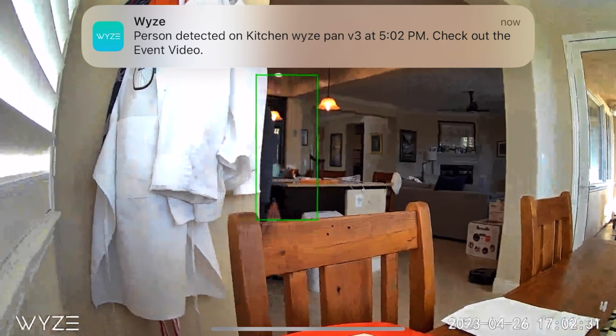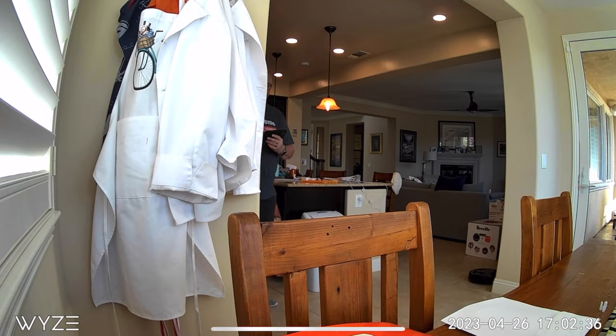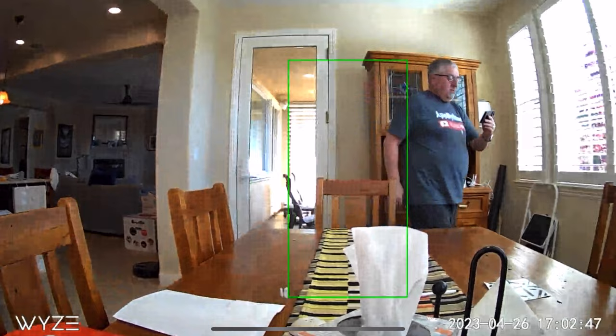The camera detected motion right away and determined it was a person. I'm hiding a little bit, then I come back into the scene and the camera picks up on me again, immediately starting to track me. Even if I crouch down, the camera will tilt downward to keep me in the field of view, and as I stand up it comes back around again.